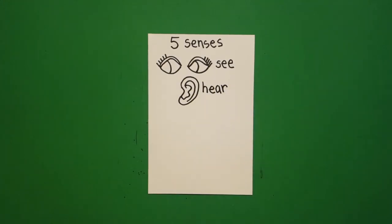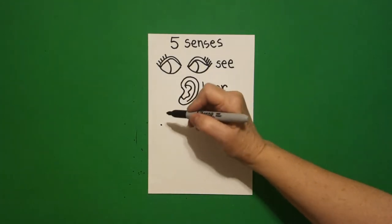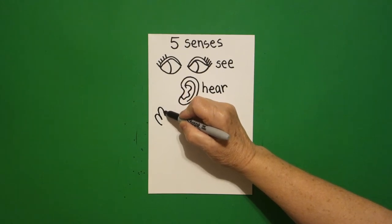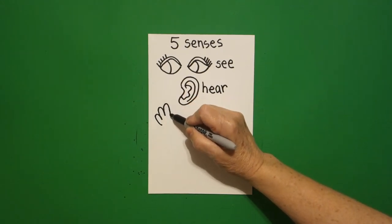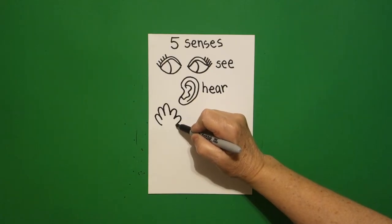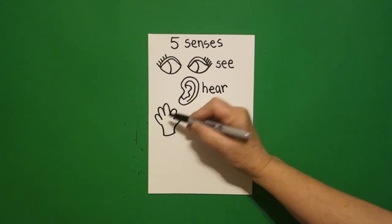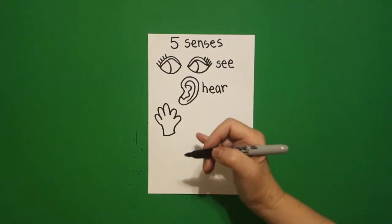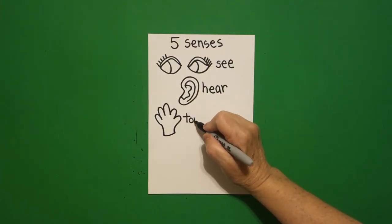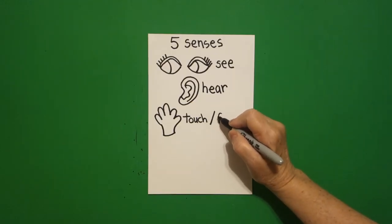Come over here on the left hand side, put a dot and I'm going to draw curve line one, curve line two, curve line three, curve line four, curve line five, curve line down, little curve line up, down, down, down, down, down, up, connect. This is my hand and it helps me to touch and feel things.